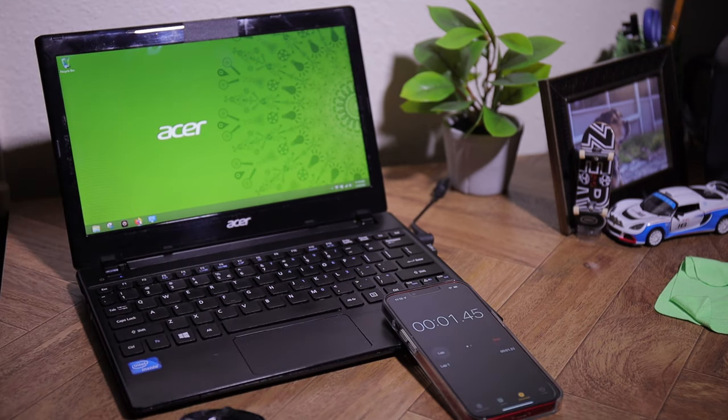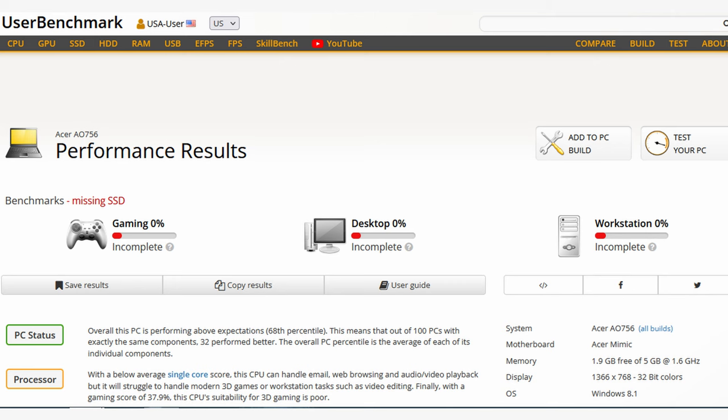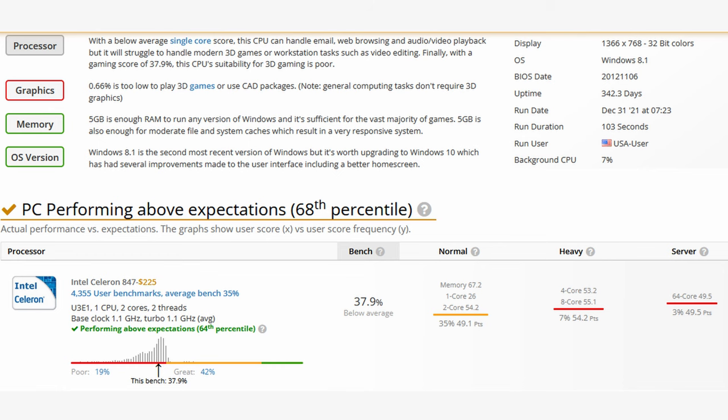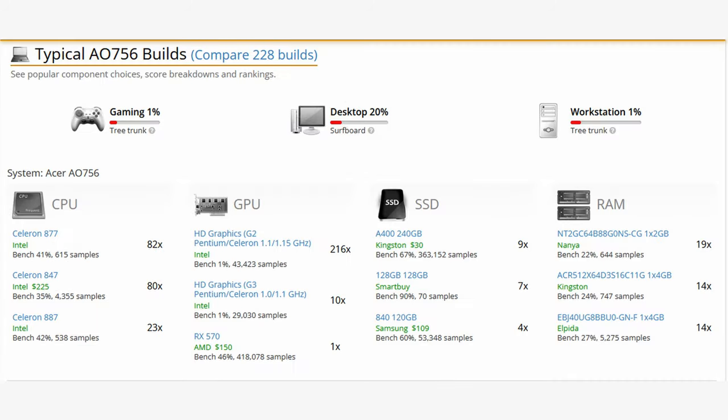Overall my times got quicker at startup and opening web browsers. Unfortunately, the downside is being unable to upgrade the CPU. I ran some benchmarks on this laptop and they're not spectacular. I do have some before and after screenshots, but the difference really didn't amount to a whole lot.